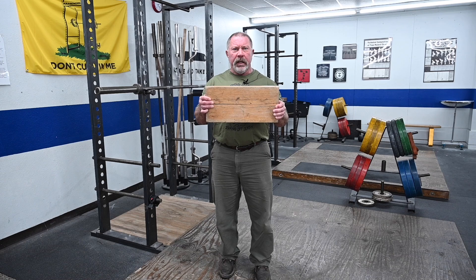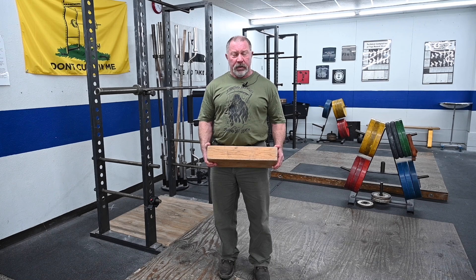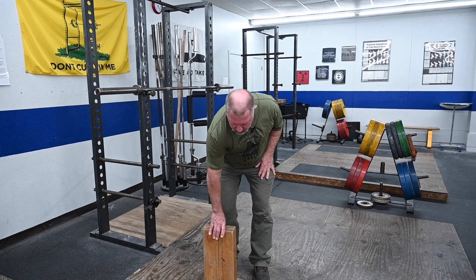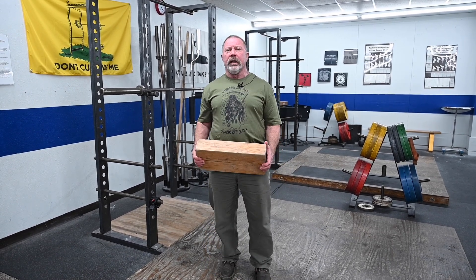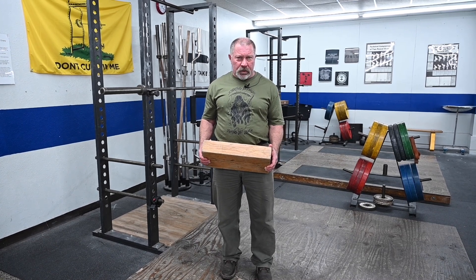We're going to talk about the terribly useful block of wood today. Notice this is a piece of oak — a rectangle with a broad, flat bottom designed to stand on its own in front of the lifter. It's taller than the knee, or approximately the same height as the knee for most people. What we're going to do with this thing is correct knee position errors on the squat.